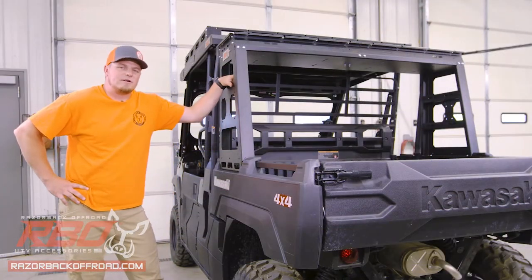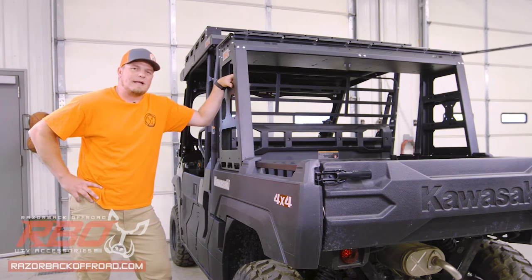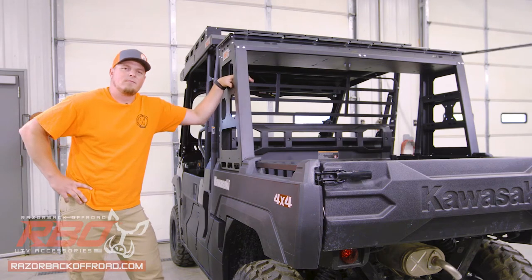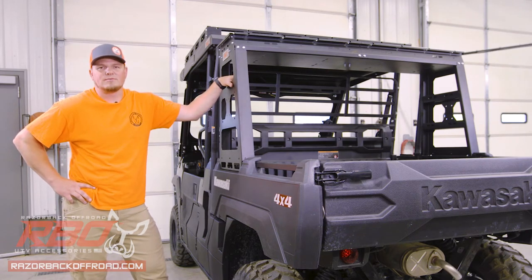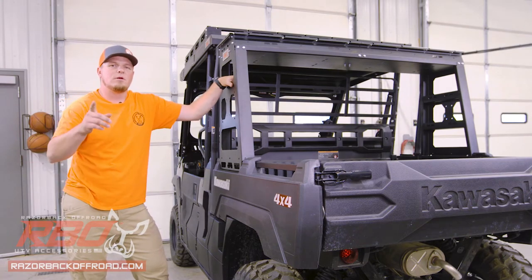That completes the install for this rear storage rack. Don't forget to head over to RazorbackOffRoad.com to check out all of the other accessories that fit along with this rack. Also, don't forget to like and subscribe to our YouTube channel so you can keep up to speed with all of our cool new products. And as always, we hope to see you out on the trail.